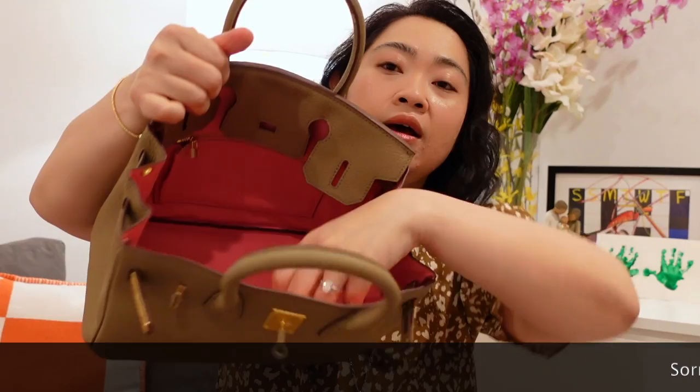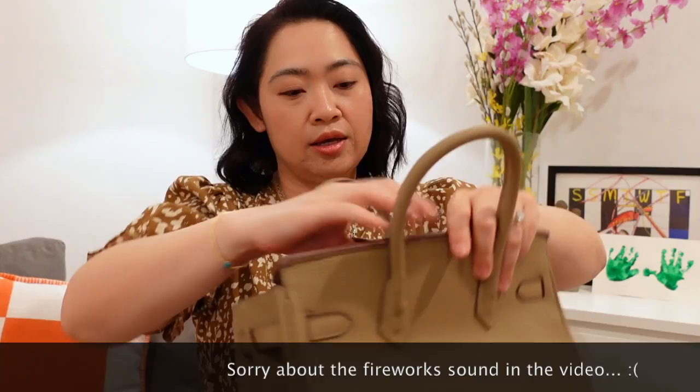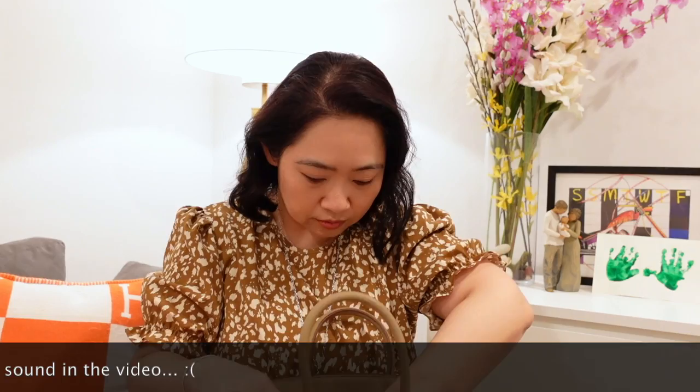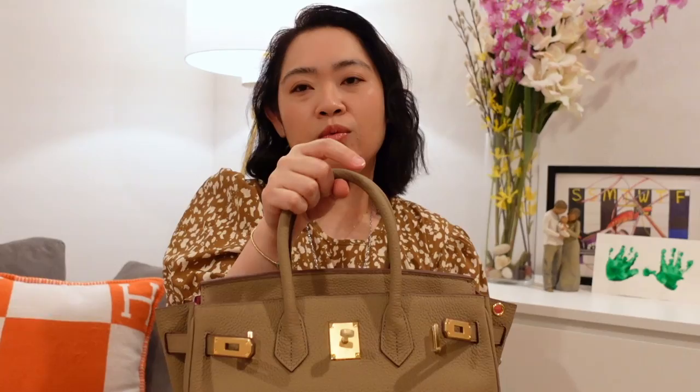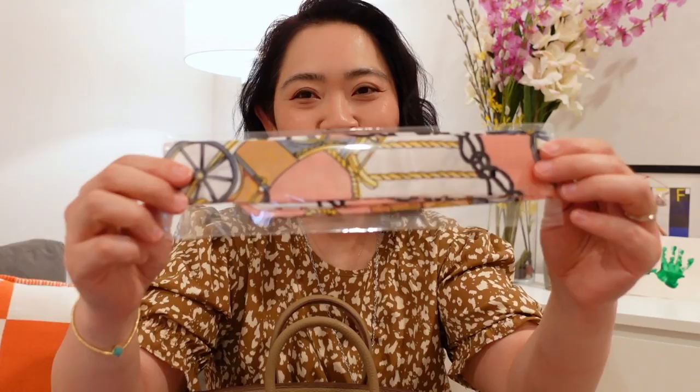What else does it have? I think it does have a pocket here. I don't own any Birkin, so I'm not sure. It also has a zip pocket too. It's extremely roomy as well. It's not that heavy, but you can add more weight if you have a lot of things in it. It looks gorgeous. It also has a protective film on all the hardware. I'll take that off later.